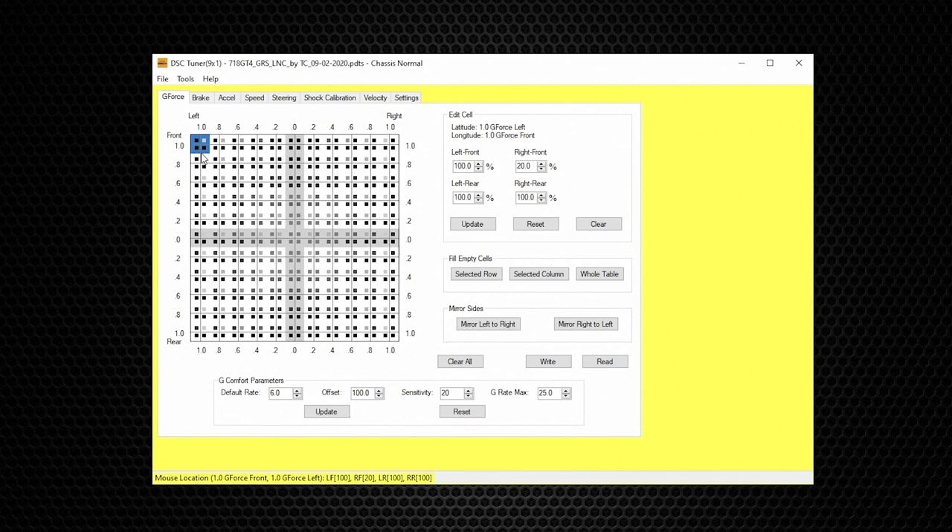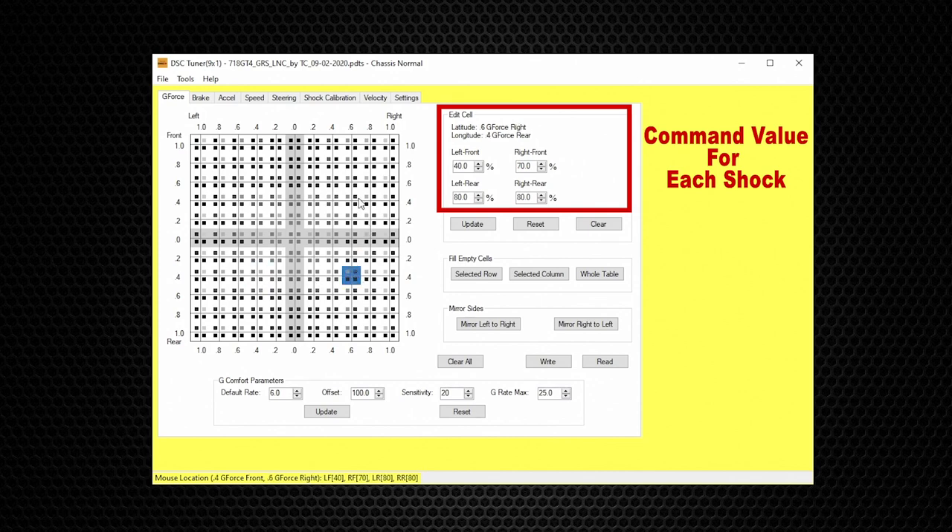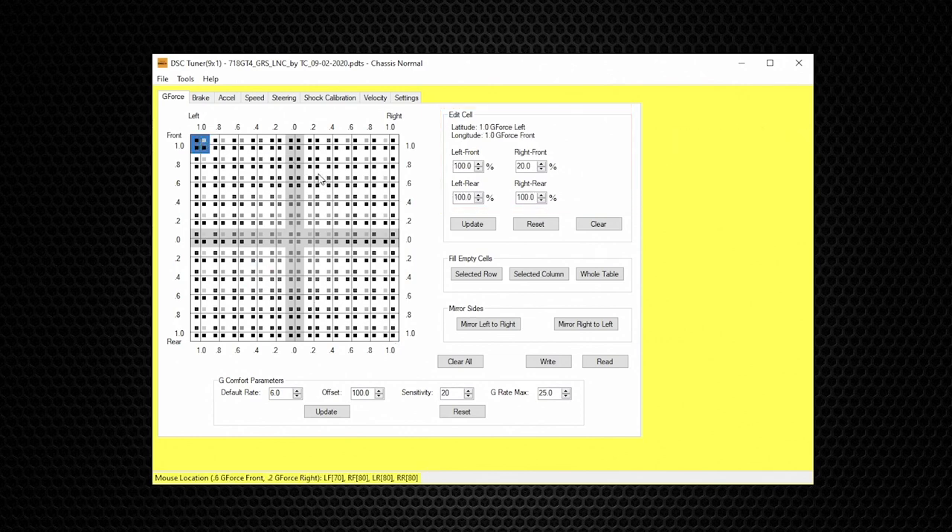This big square we're looking at is the G-Force table. Your car's accelerometer will measure the g-force typically 500 times per second and send this information through the vehicle's network system. DSC commands the four shocks individually to the g-force value, the direction of g-force, and the rate of change in g-force — all three in real time. The harder you drive, the more g-force is generated, and the stiffer the suspension becomes. This is DSC active suspension control.